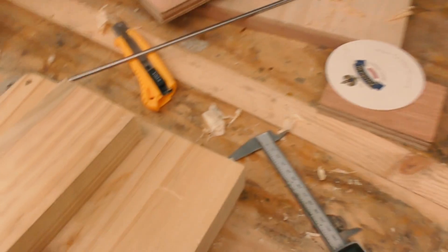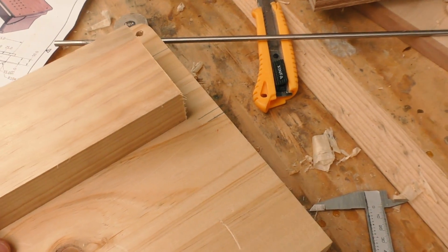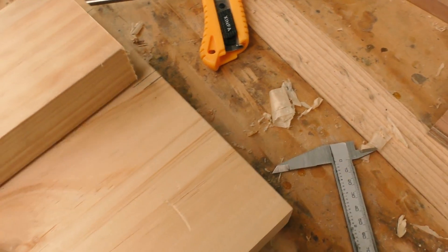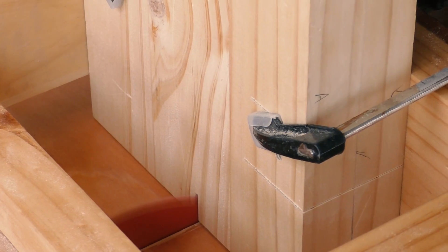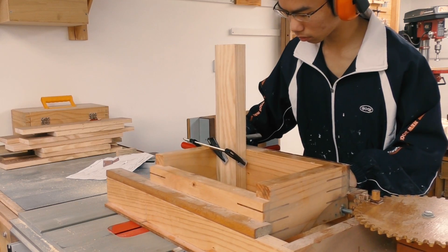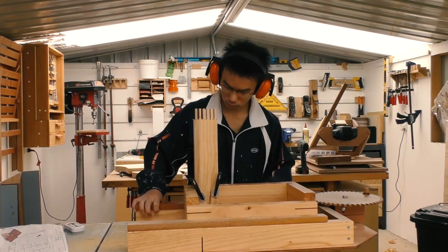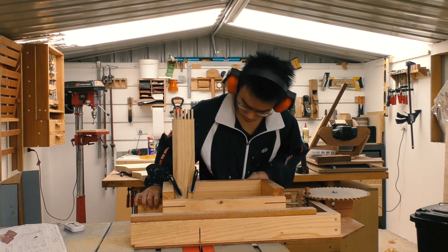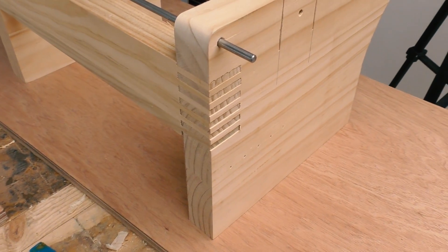To cut out the box joint on my table support, I am using my square advance box joint jig. But unlike any other box joint I have done, this one is not supposed to line up with the edge — instead it is supposed to line up with a line somewhere in the middle of the workpiece. I can't cut them together or I will have an extra finger right here. A very nice fit.